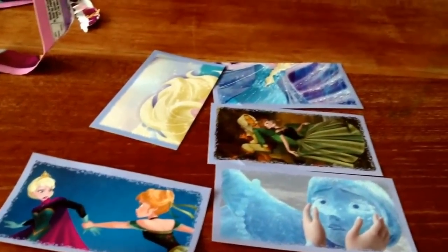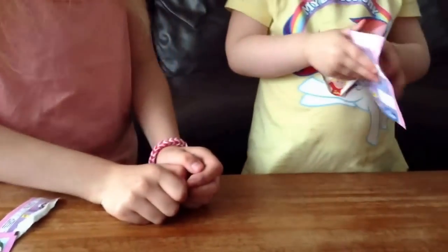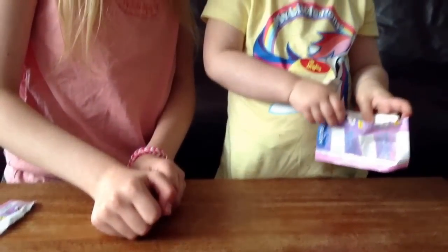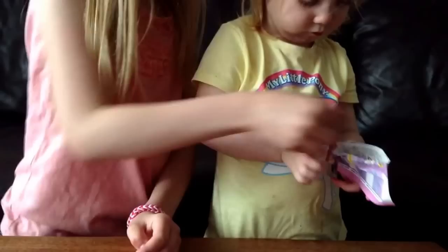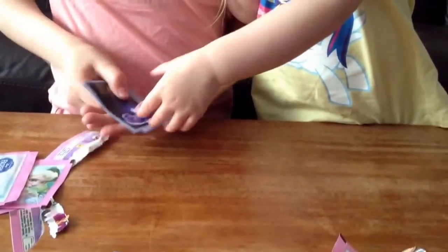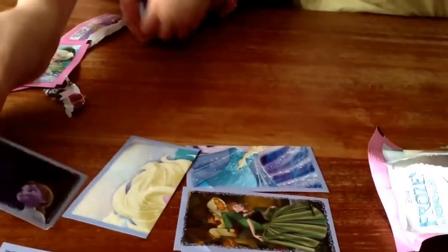So my sister is going to open a pack so you can see who we got. I've opened it up for you, you just need to see who we got. I'll tell you who we have. Try not to bend the stickers - if I take them out then you can see who we got. This is a picture of Elsa's children on her magical powers.